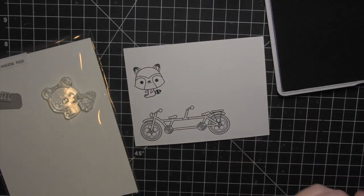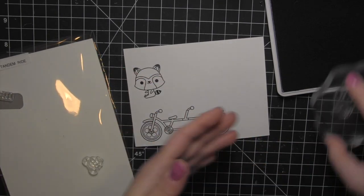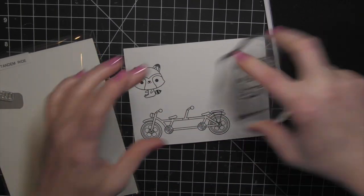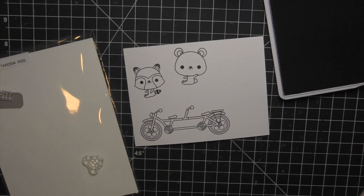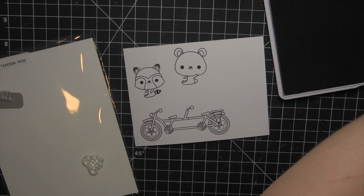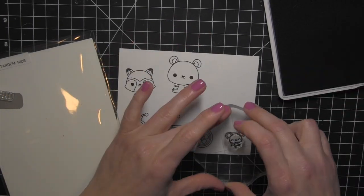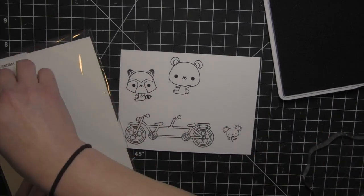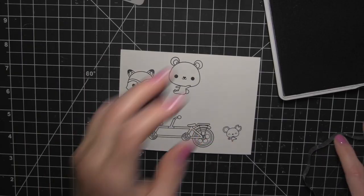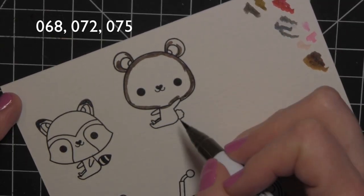I've stamped my bike and one of my critters. Originally I did the two larger critters and one of the little mice, but I ended up not really liking how I colored the mouse, so I switched it up and will be coloring several of them closer to the end of the video. Once I got to putting the card together, I realized I didn't like the colors, and I thought I needed more than one.